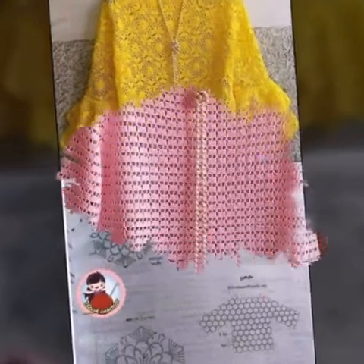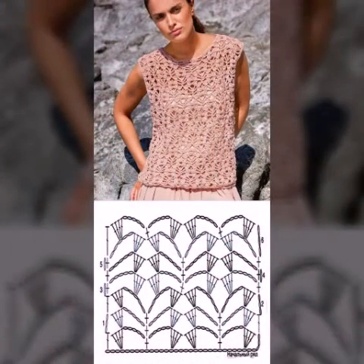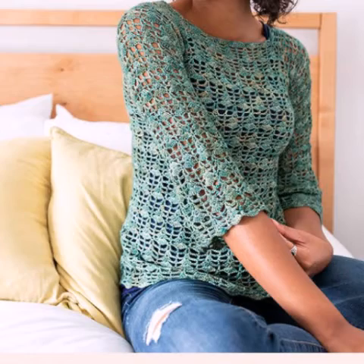Back again with another outstanding, very beautiful and stylish video. Today you will see very beautiful and stylish crochet top patterns and crochet top floss designs.